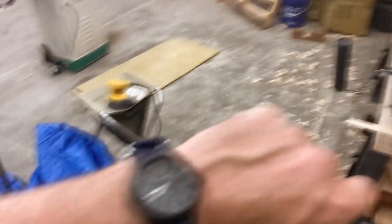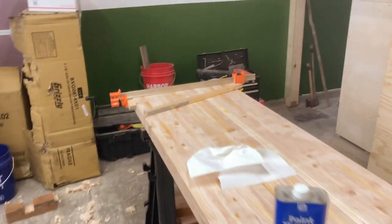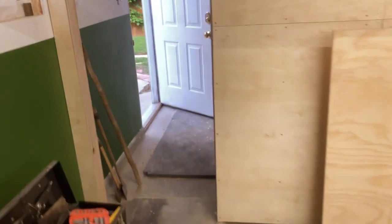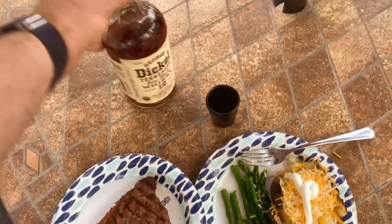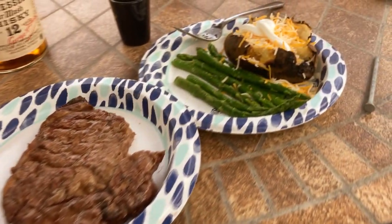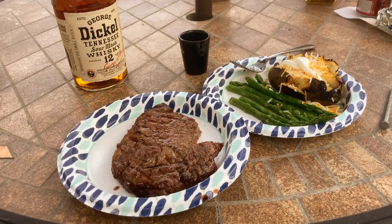I'm going to call it tonight. It is seven-thirty. I've been drinking whiskey, so I'm going to go continue doing that. I'm still having some pretty serious back pain. So let's go ahead and finish up with dinner. This is what I'm eating tonight. Don't drink alcohol, but when your back is messed up, oh my goodness, this is going to be delicious. I hope you guys enjoyed today's video, and I'll see you tomorrow. Thanks for watching.